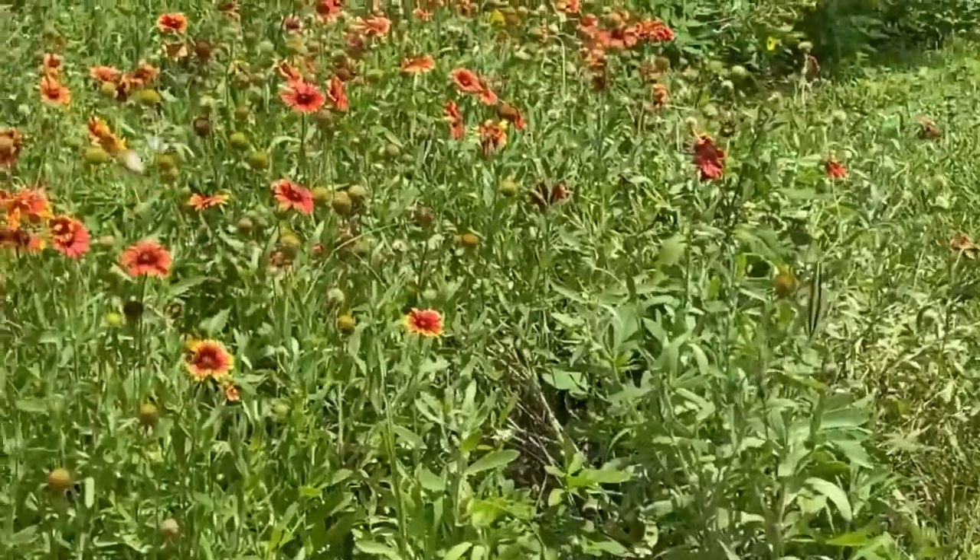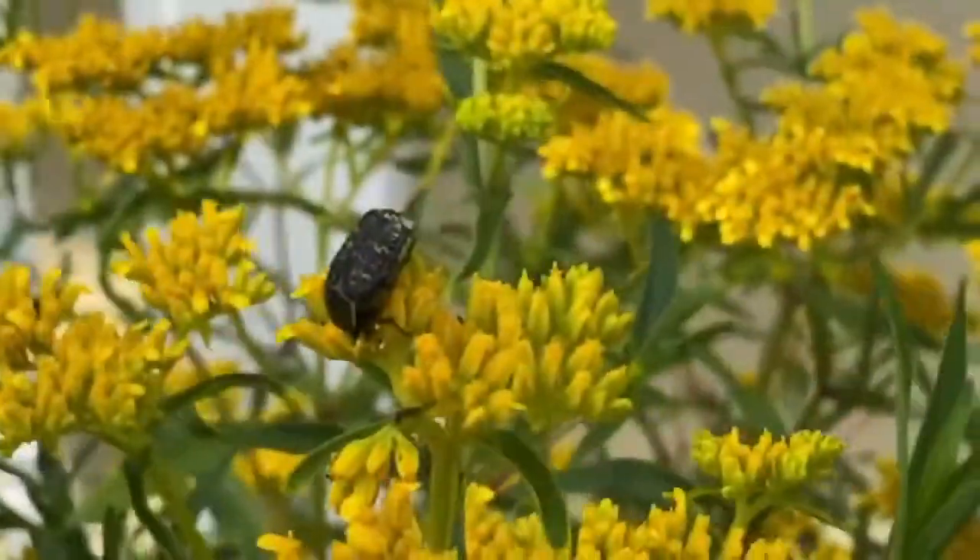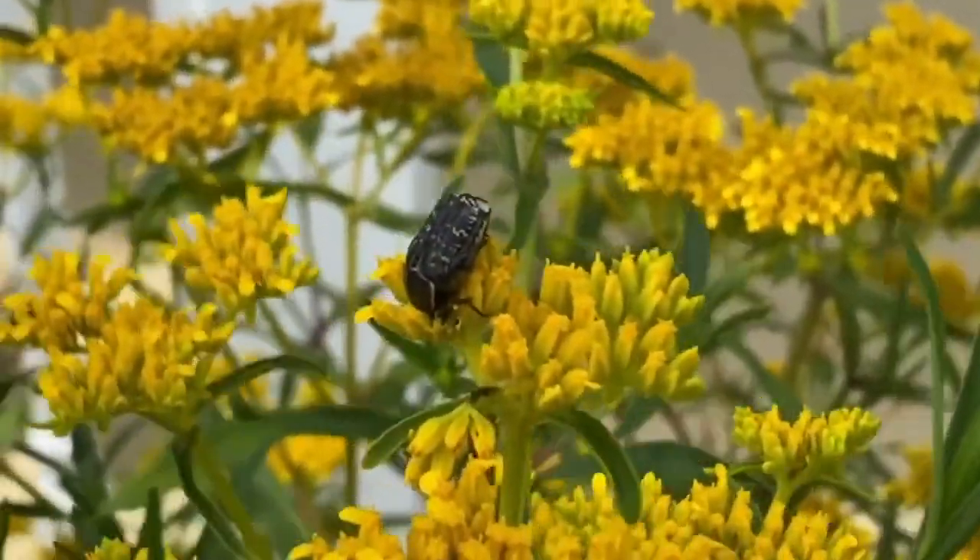Insects are very important to the environment. They provide many essential ecosystem services such as decomposition, food source, pest management, dispersal agent, and the most well-known — pollination.